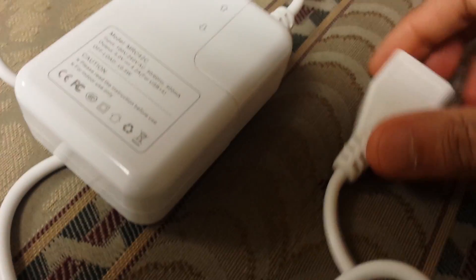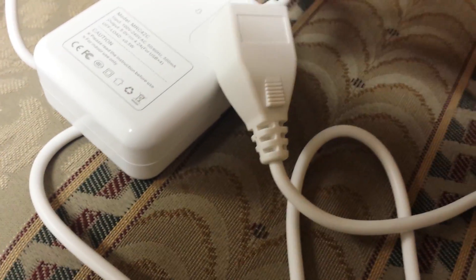They have interchangeable ports — you just lift this little jigger up here and twist it on right here. Very easy to use; it just goes right on top.